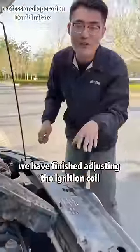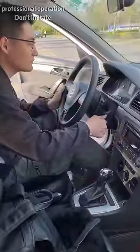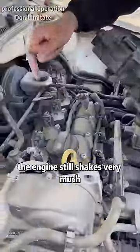We have finished adjusting the ignition coil. Now we try to turn it on and see — the engine still shakes very much.